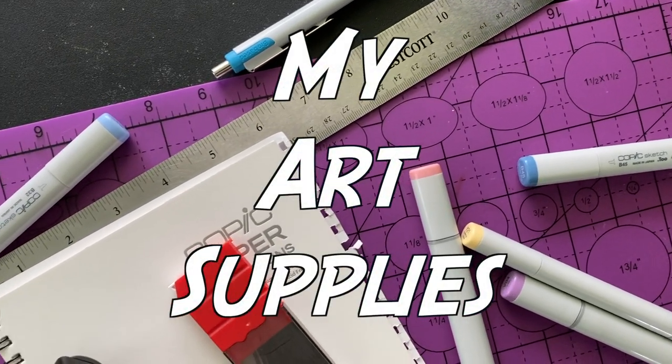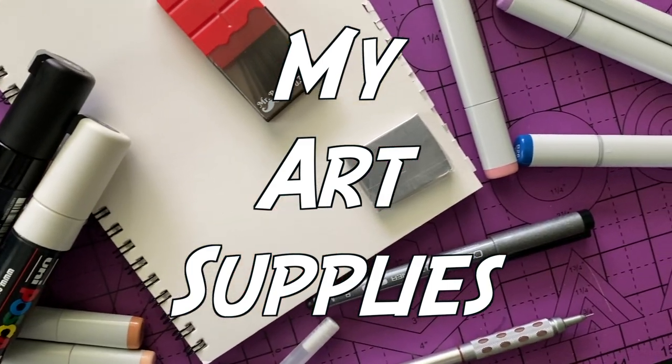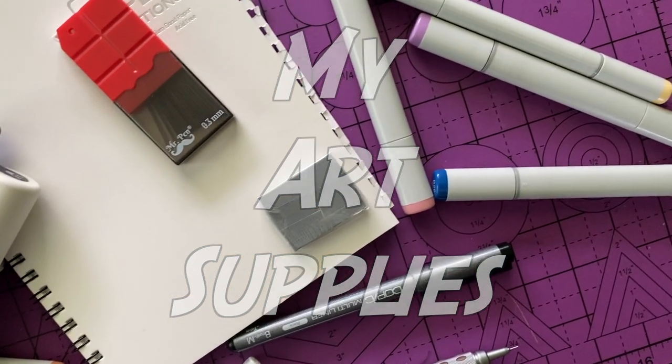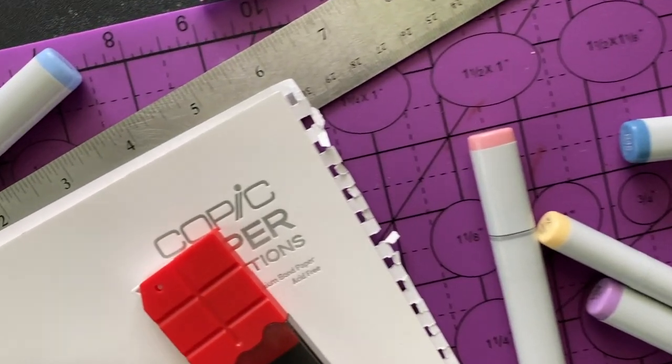No need to explain too much in this intro. As you can see by the title, I'm showing you guys my art supplies for this video. This video has been requested a couple of times, so I thought I'd put it together. Anyway, we got to get to it.